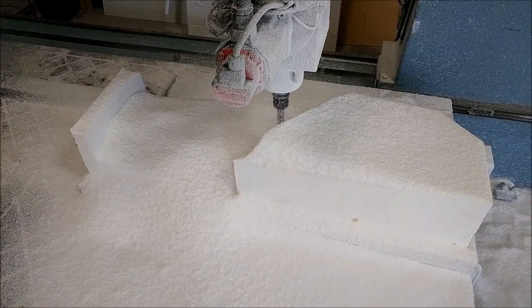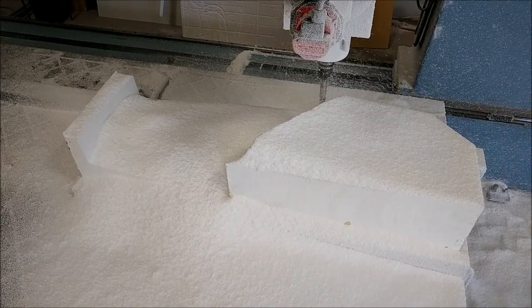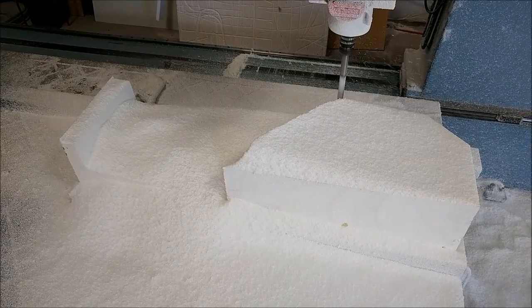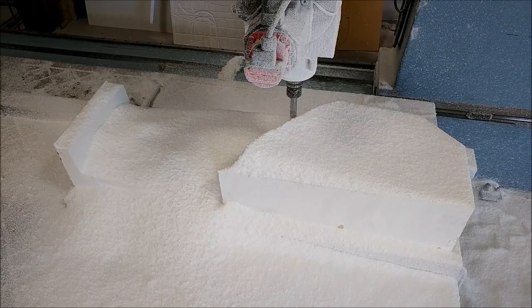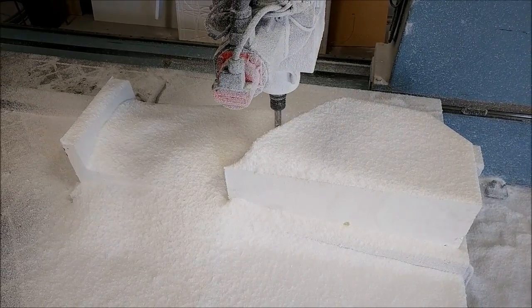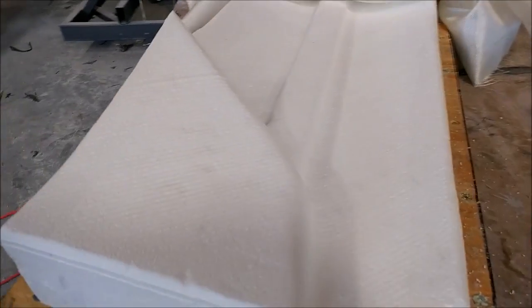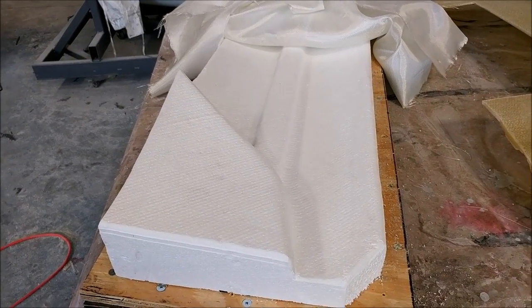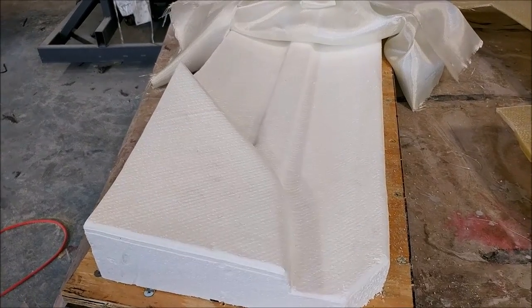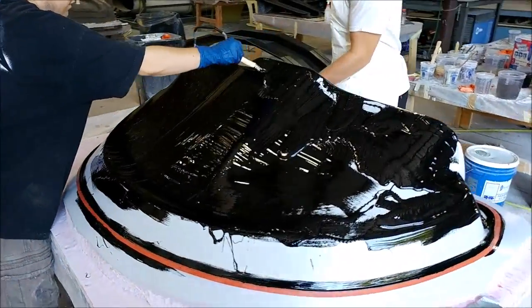Here's the other rear floor brace plug being milled. This one is just basically a single pass using our ball mill — we actually got a new longer one that allows us to go through a lot more foam at once. It's just a single pass because there are lots of curves and things, which makes it easier. There's the finished product, pretty much straight out of the mill with just a little bit of sanding on the edges of the foam to smooth it out. And here's some glass laid out ready to be glassed in place.